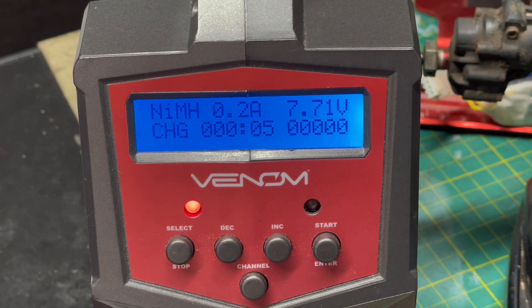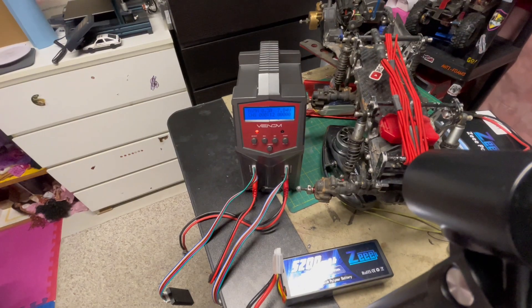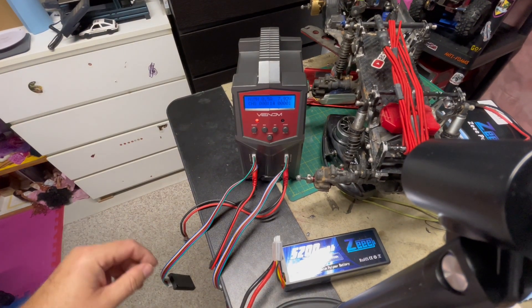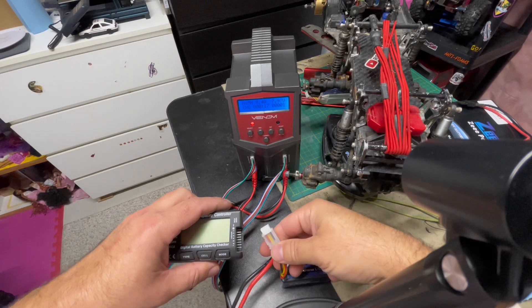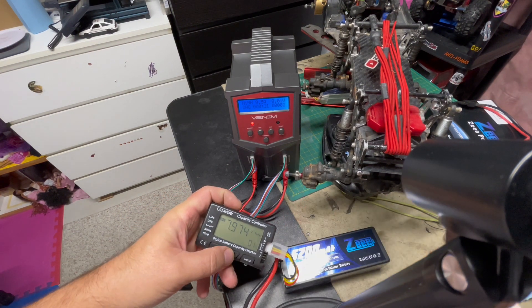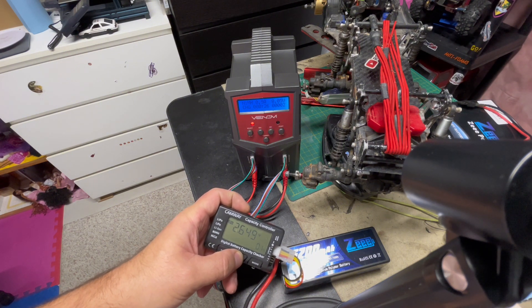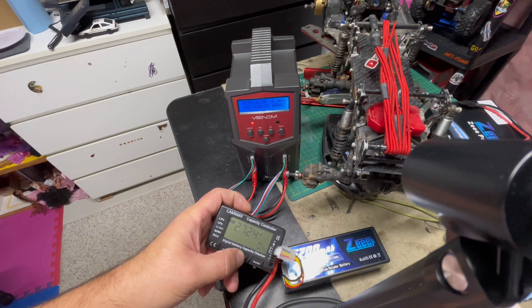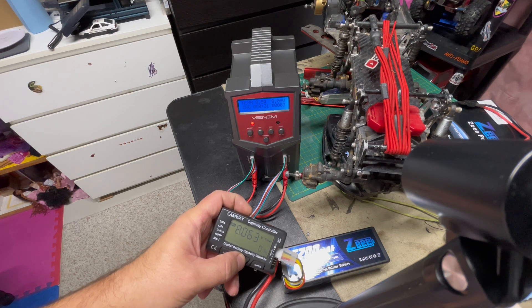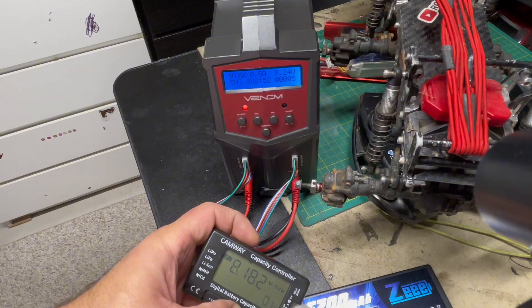Now, because in this mode the charger cannot tell you how each individual cell within your battery is doing, we're going to use the LiPo tester and connect it to the balance port of the battery. This way we can keep an eye on every individual cell and make sure nothing funny, weird, or dangerous is going on. Because this battery was driven pretty low, we just want to be cautious and make sure there is no damage to any of the cells as we try to bring it back to life.